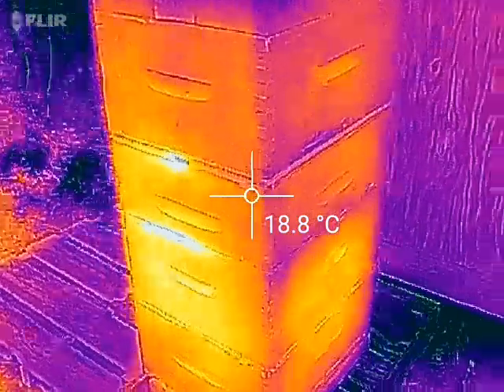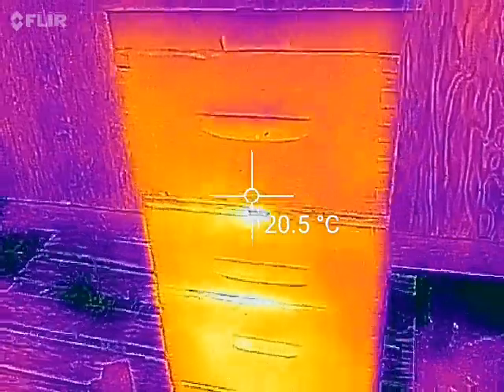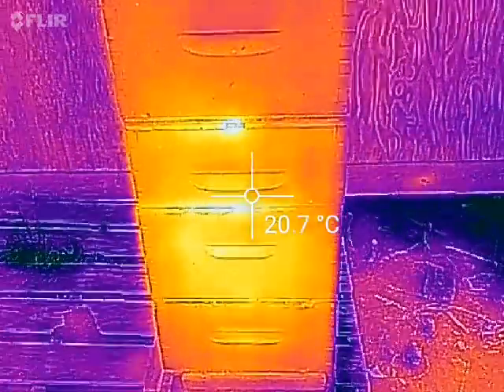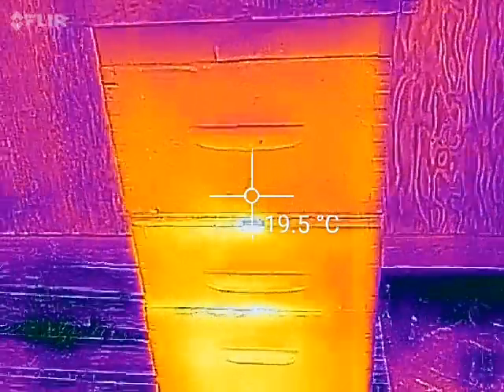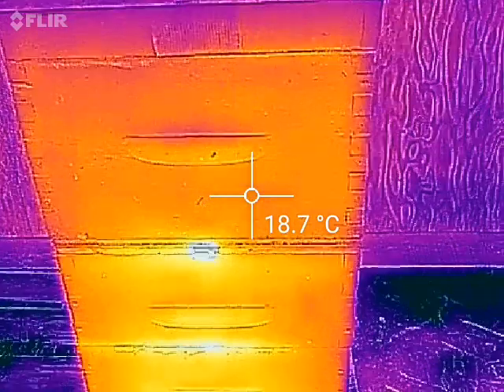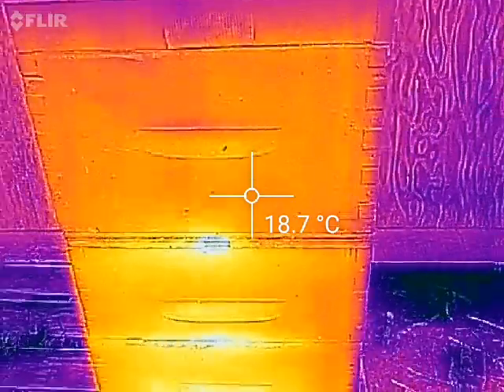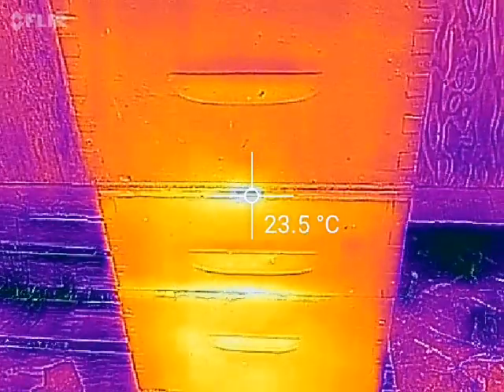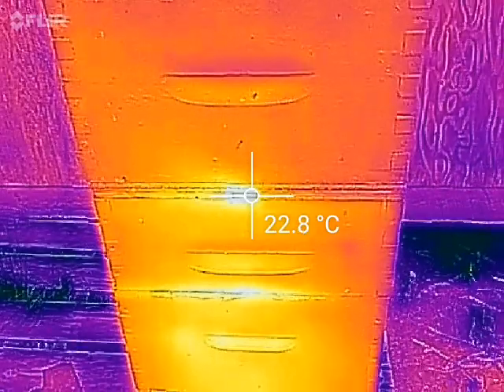I'm just making some of this up, I don't know if any of it is true. But you can see down there — here's the top entrance. It reads about 18 degrees around there, but if I get it right on the top entrance it hits almost 24 degrees. So there's definitely heat coming out of there.